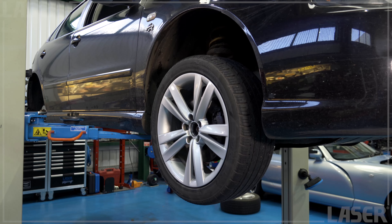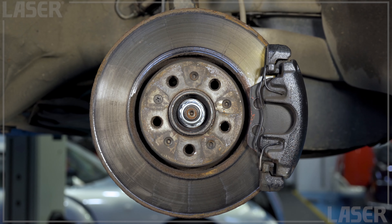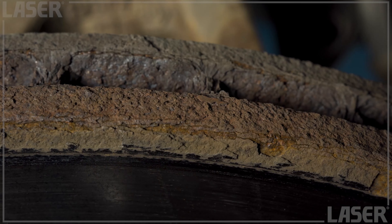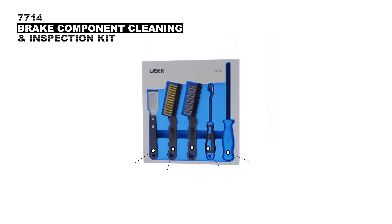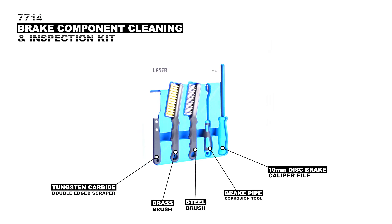Brake service means much more than just fitting a new set of pads. Best practice in the workshop means cleaning corroded discs and removing dirt and debris from the calipers and linkages. That's why Laser Tools has introduced this new five-piece brake component cleaning and inspection kit.